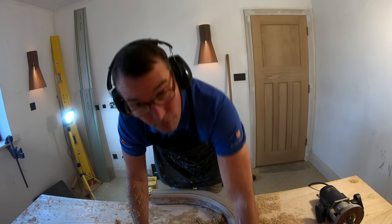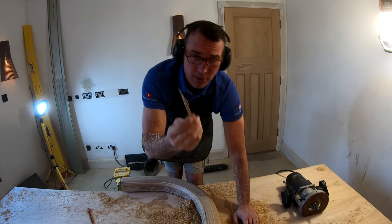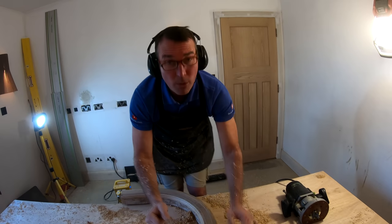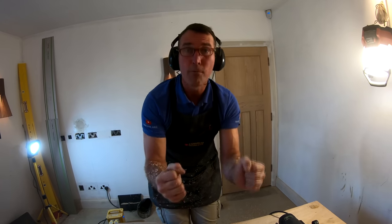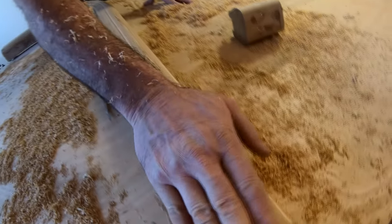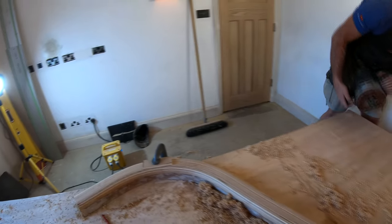We've now machined the top round of the handrail on the left and right-hand sides — it looks really, really nice. Earlier we had a bit of a spelch, which is why I sometimes back-cut on the blade and take off small amounts at a time rather than going for the full depth in one pass. It turned out really nicely with no major disasters. I'm just going to machine this last bit up here to finish that section off.